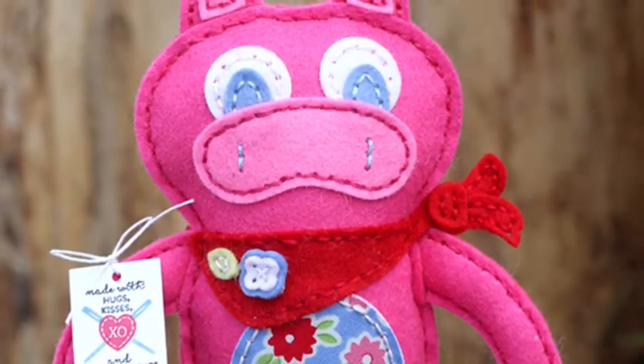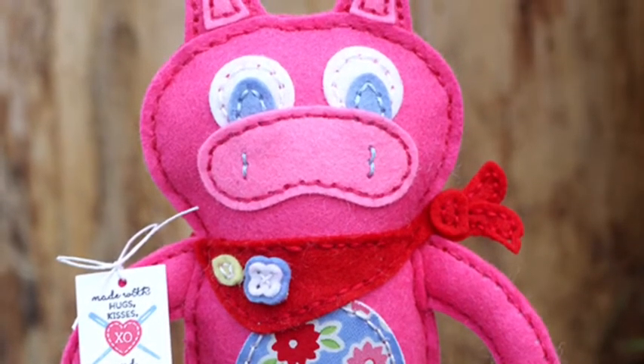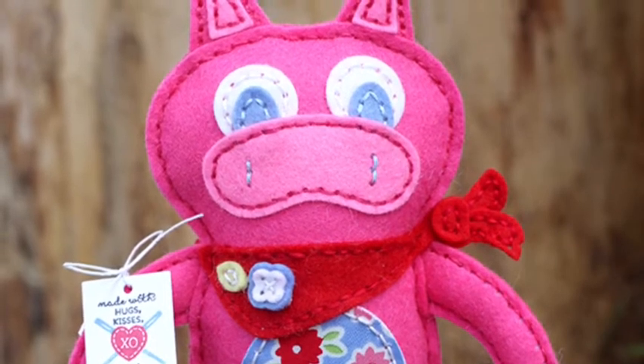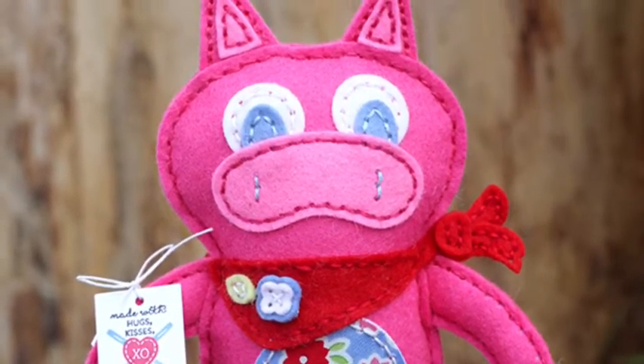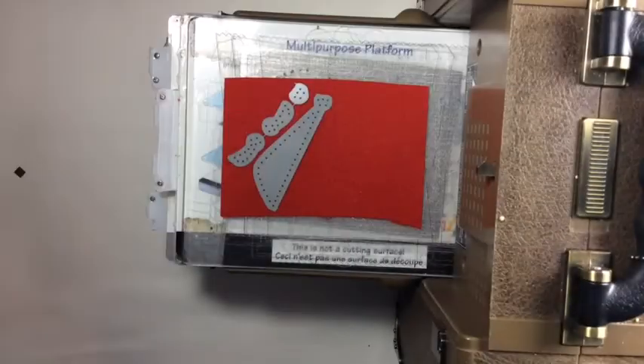Hey everyone, this is Erin Lincoln. I'm here to show you how to put in the kerchief stitching die for your softies from the Quick Stitch Kit — Design a Softie kit releasing May 1st.